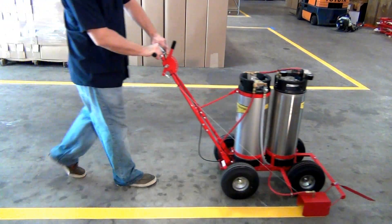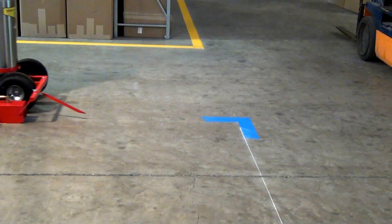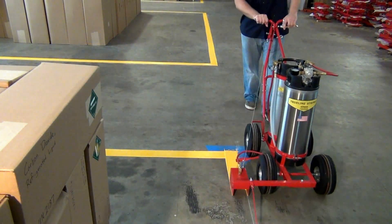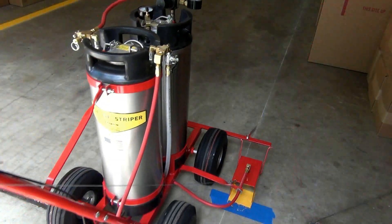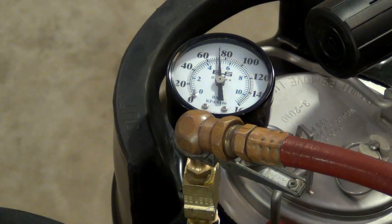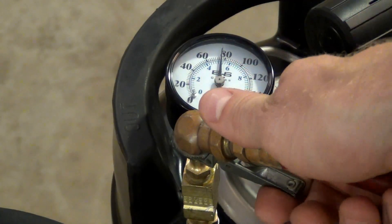The reserve air pressure tank model may be your best choice if you have easy access to an air compressor — either inside your plant or a portable air compressor on your truck. Pressurize the air tank as you would the tire of your car.